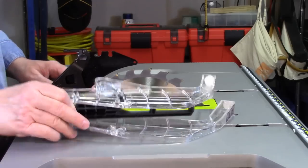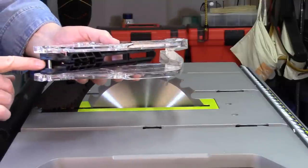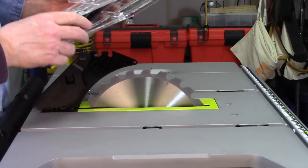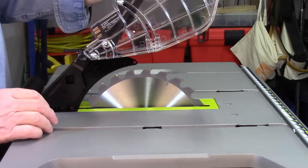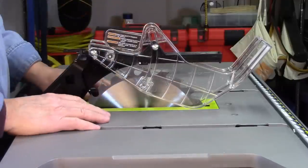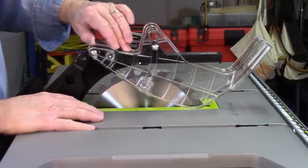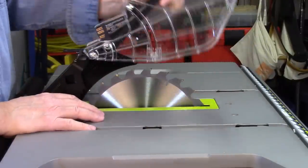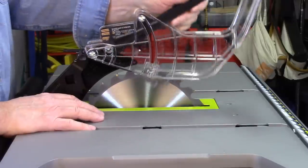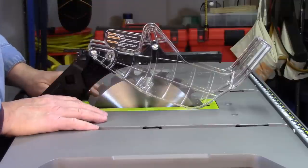Next let's install the blade guard. You see this little bar — that's going to slide into the little slot there. Lift it up, slide it down into that slot, set it down, and pull that lever back into place. The guard should be touching the work table. To remove it, pull that lever up and lift it out. To reinstall, just put that bar back into that slot, let it sit down, and lock it into place.